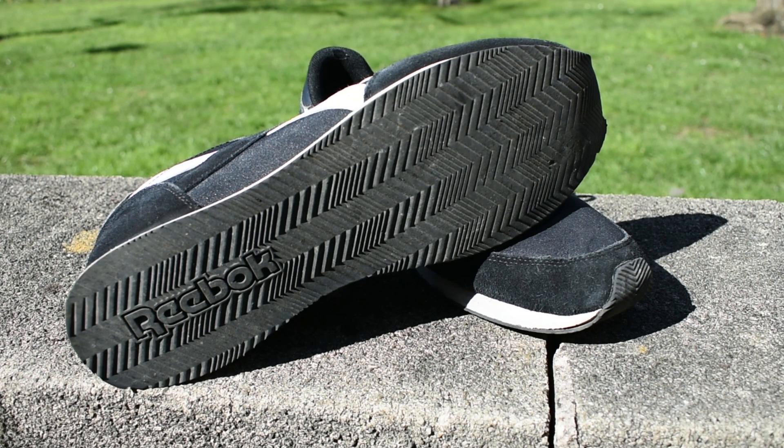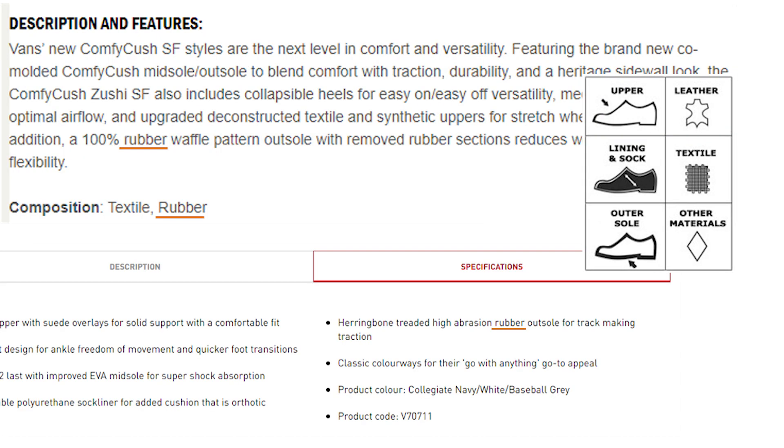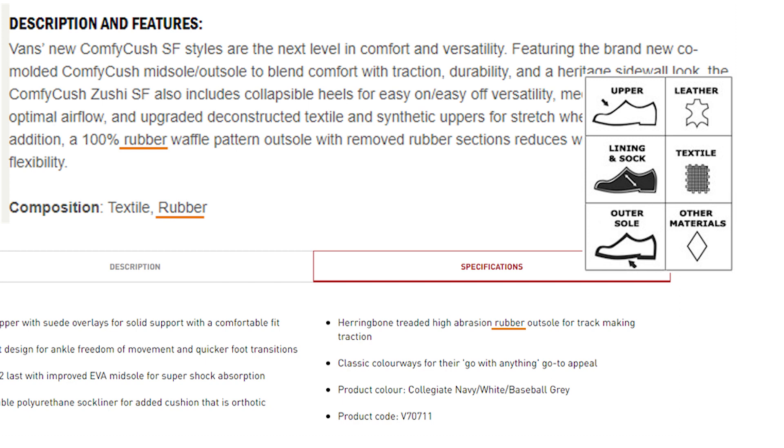We are going to focus on the composition of the outsole. In many cases manufacturers say their sole is made from rubber, however in reality the material they are using is an elastomer, the particular composition of which they would rather keep secret. Elastomer is just a general term defining a group of polymers which display rubber-like elasticity.